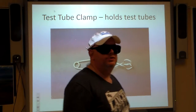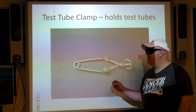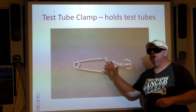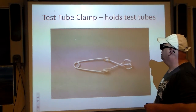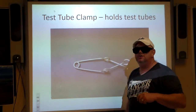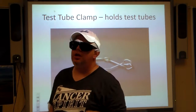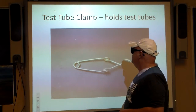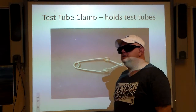Test tube clamp — guess what that holds? Test tubes. It's a piece of brass. You squeeze it, put the test tube in, let it go, and it will clamp onto the test tube. That's basically it. You do not use this to clamp it onto your ear — that's just going to make you look stupid in front of your friends.